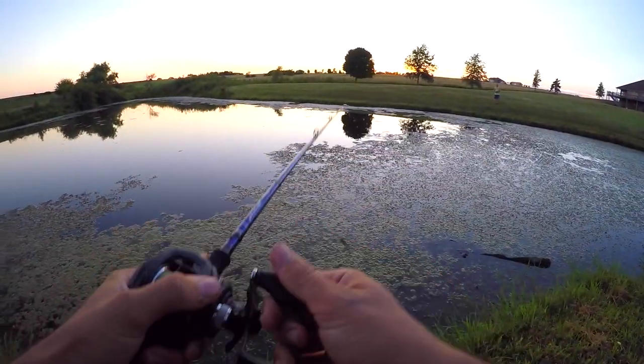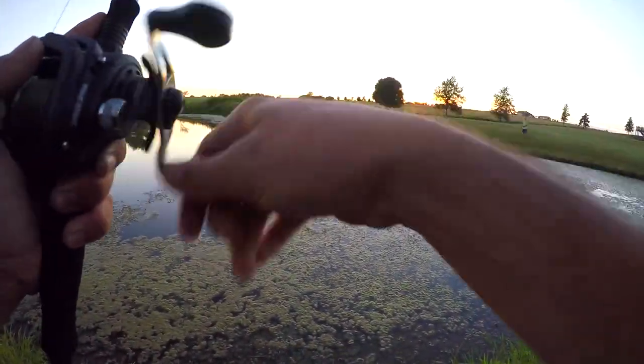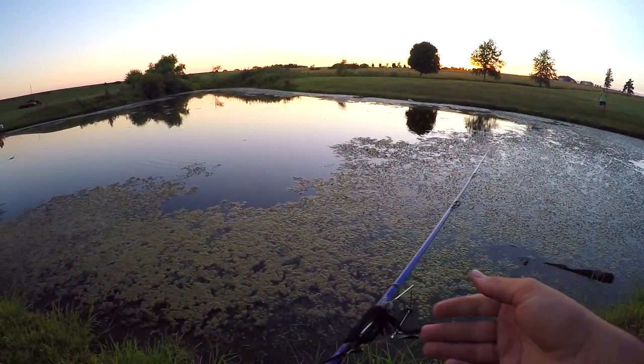How far is that other pond? Right by my house. What's the probability of hooking one fish with a buzzbait there? Pretty high. Let's just do it. So what we're doing — we are quickly going to a new pond. It's going to be dark, so hopefully it's light enough for you guys to see if we do end up catching a fish or two. But we got to hurry.